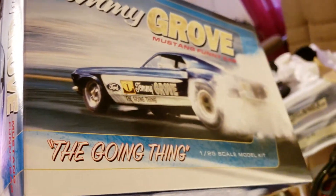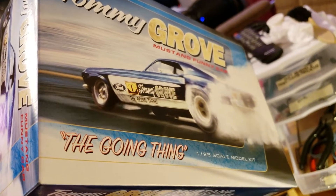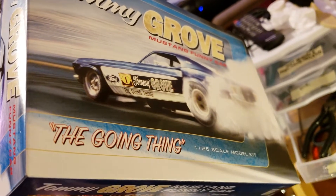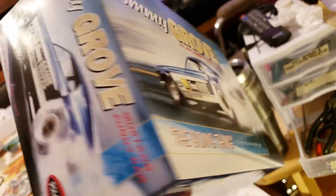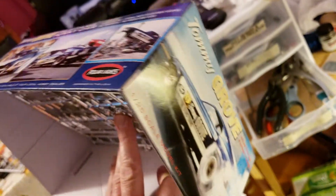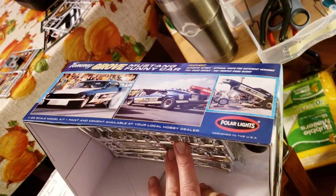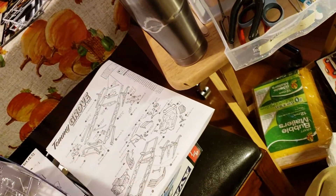The model I am working on is the Tommy Grove Mustang funny car, 1/25th scale. I've been working on a lot of different types of cars and just haven't got around to doing a funny car lately, so I wanted to get another funny car done because I really love the dragster cars.